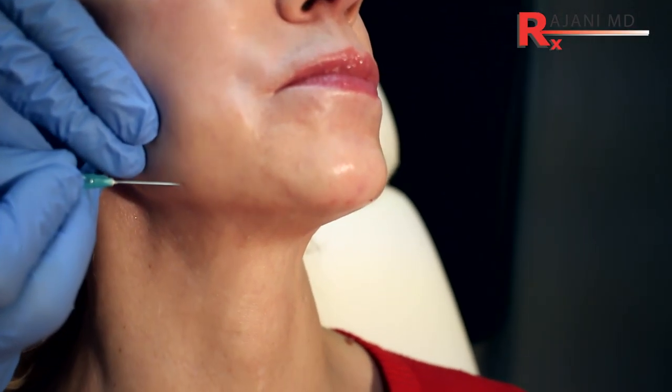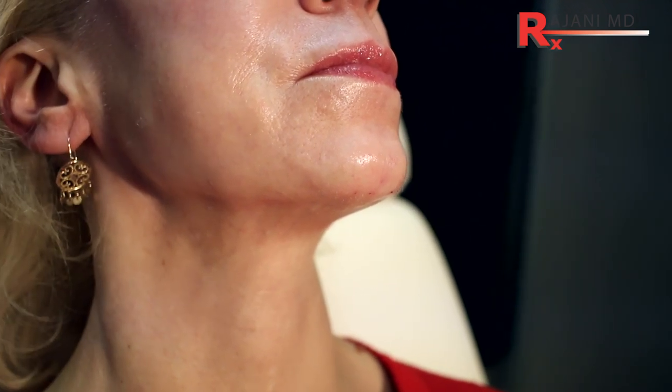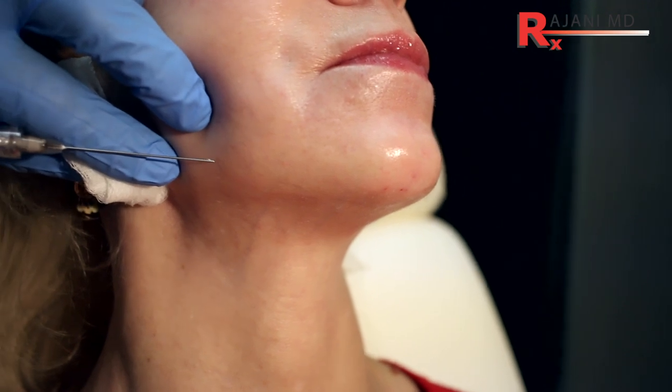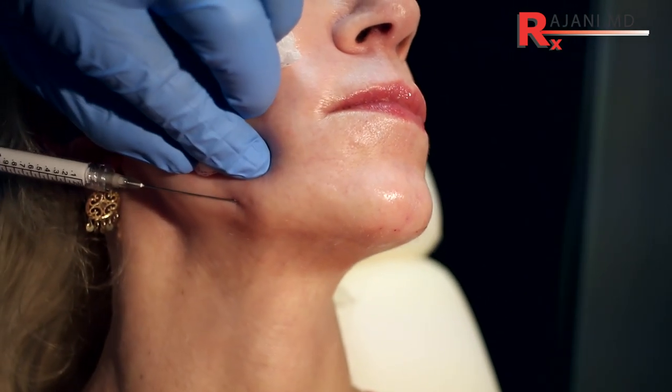I like a micro-cannula here — I think it's safer. 22-gauge is really the one you want to use, and a 2.5-inch or 2-inch depending on the length of the jaw. Make your opening in front of the masseter, and know where your facial artery is — that's key.